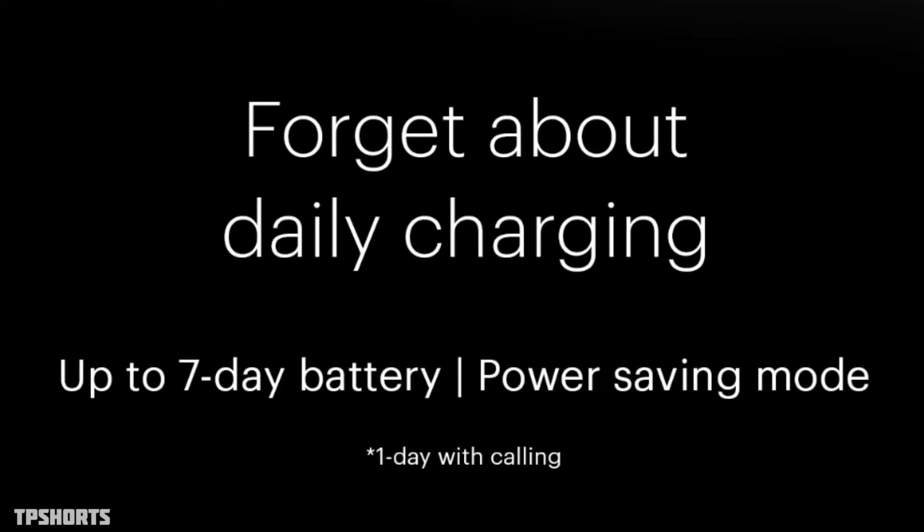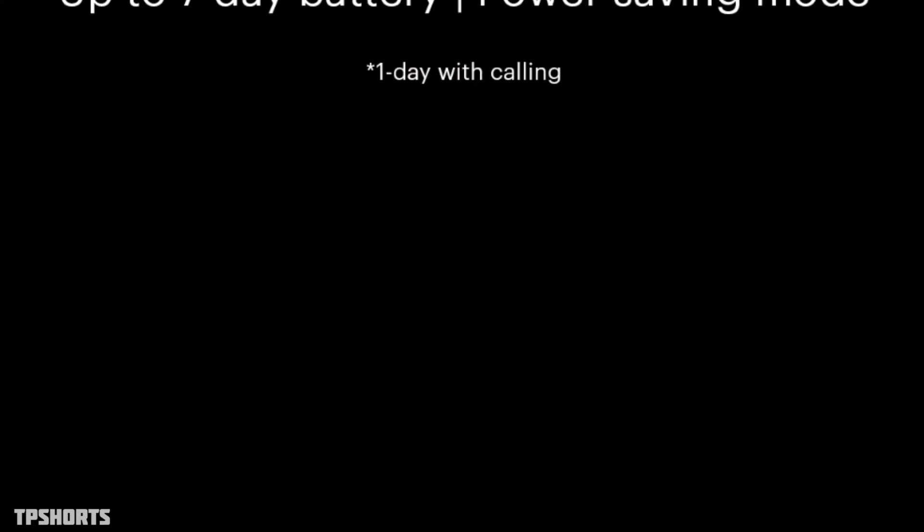Forget about daily charging — the watch provides up to 7 days of battery life, as well as a power saving mode with one day of battery with calling. So if you use it normally, you will likely get 2 to 3 days easily, thanks to the low power consumption chip.